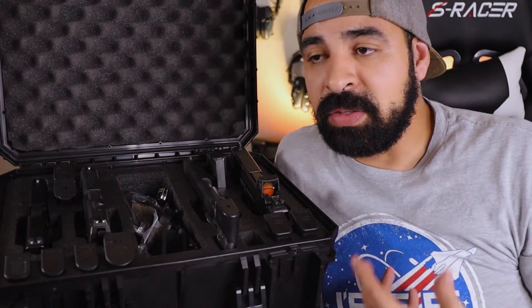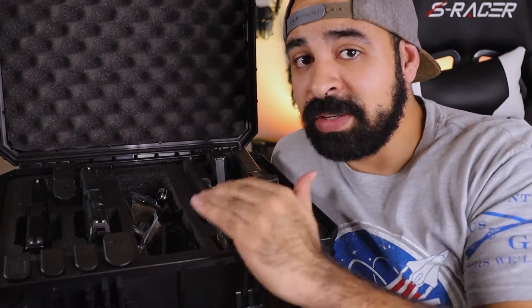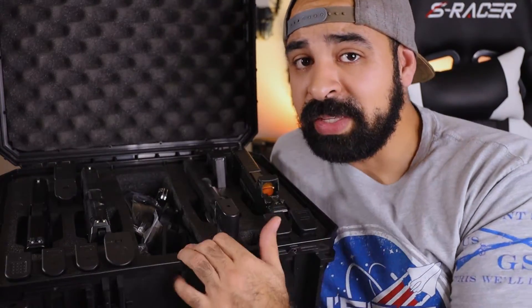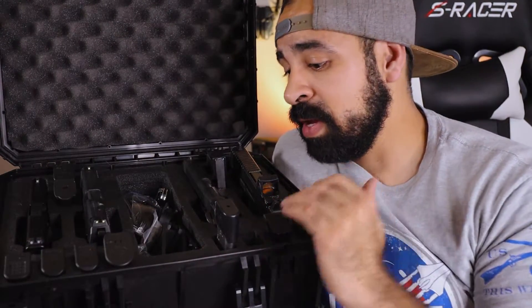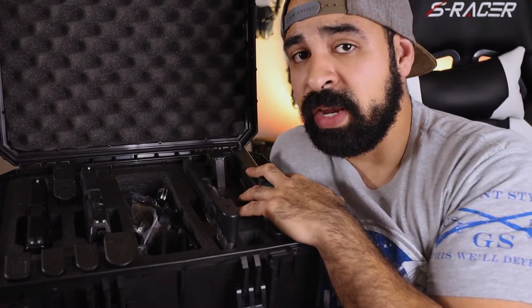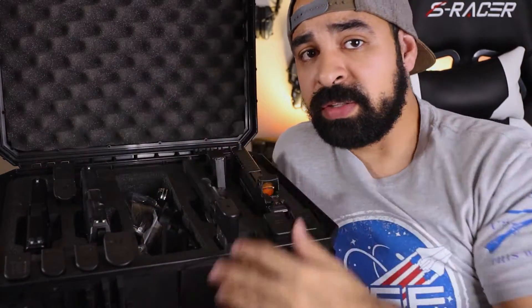I usually ask them how much they think it's worth and they'll say 200, 250, maybe 300 dollars. Amazingly, this case is only $120 on some online outlets. You really get a lot for your money. To reiterate: you get a case that holds four full-size handguns, 12 magazines plus four in the guns themselves, and tons of extra gear.